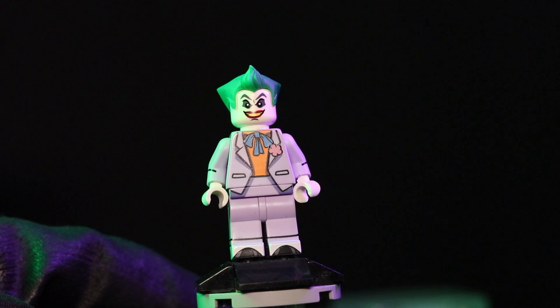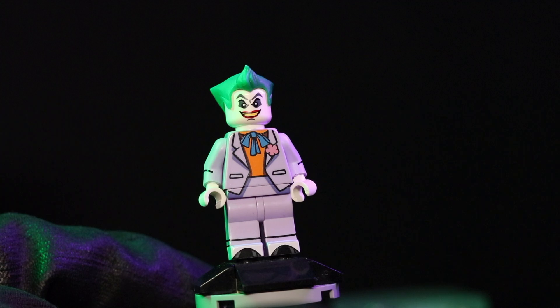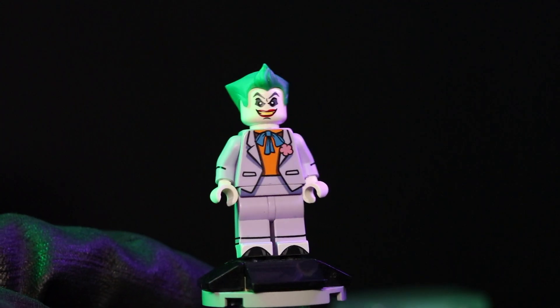Overall I'm happy with this minifigure. I'm glad they went ahead and did the custom hair piece, and they actually created the shoes, which is an added bonus. The torso printing is great overall.